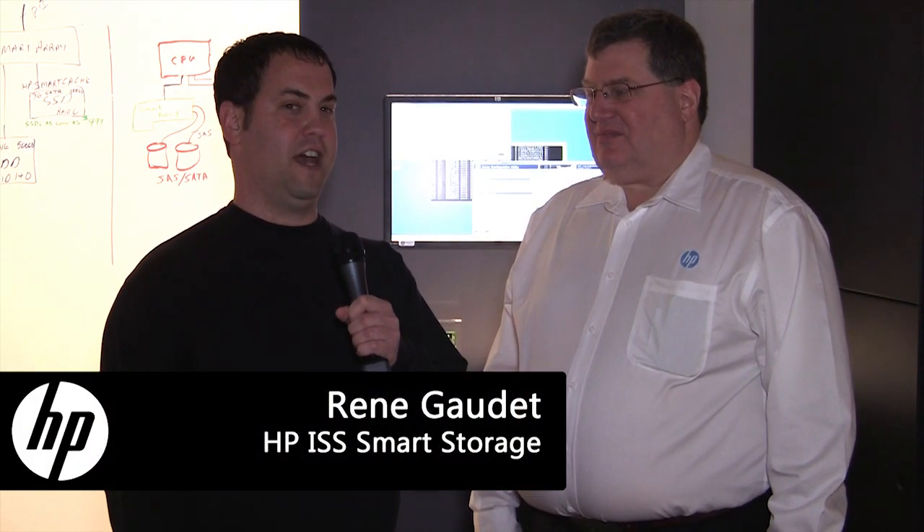Jake Ludington here at HP Discover with Rene Godet. Smart Cache from HP is the ability to take SSDs and utilize those as a caching device for a set of hard drive media, accelerating application performance and providing lower latency for transactions. Smart Cache is implemented transparently to an application, so you don't have to change anything — you can realize better performance by adding a nominal number of SSDs to your configuration.